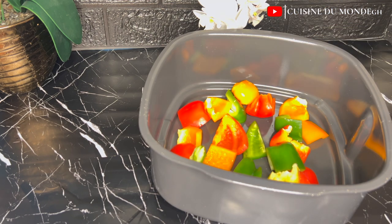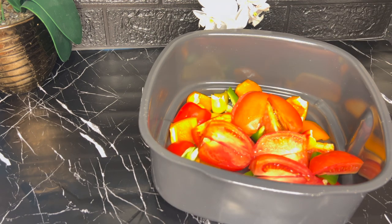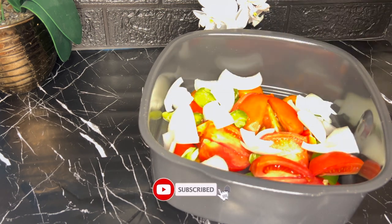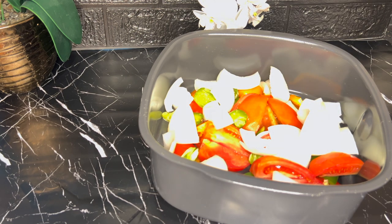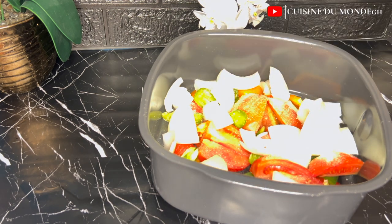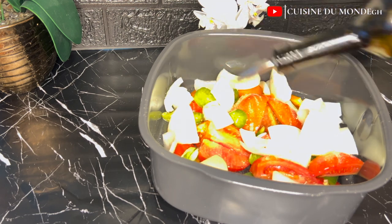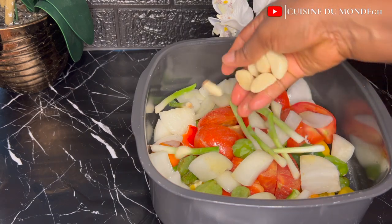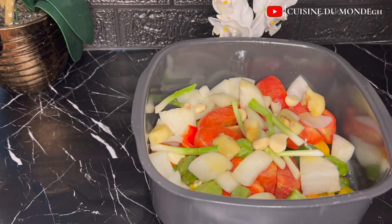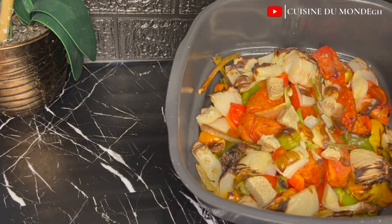I'm going to start by roasting my vegetables for the base. I'm adding green, red, and orange bell peppers, tomatoes, pepper, and onions. I'll also sprinkle in some adobo and drizzle in some oil so it doesn't come out too dry after roasting. I'm using an air fryer, but you can use your oven or fry them on the stove — it all comes out nice and brings a lot of flavor to your jollof.